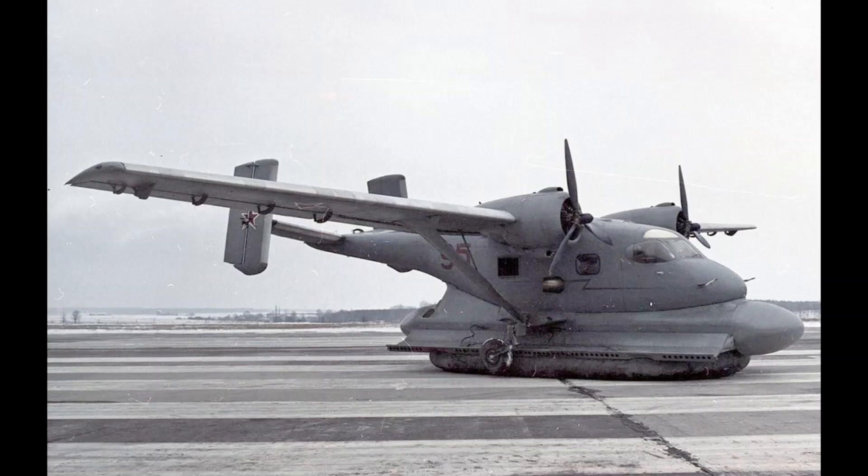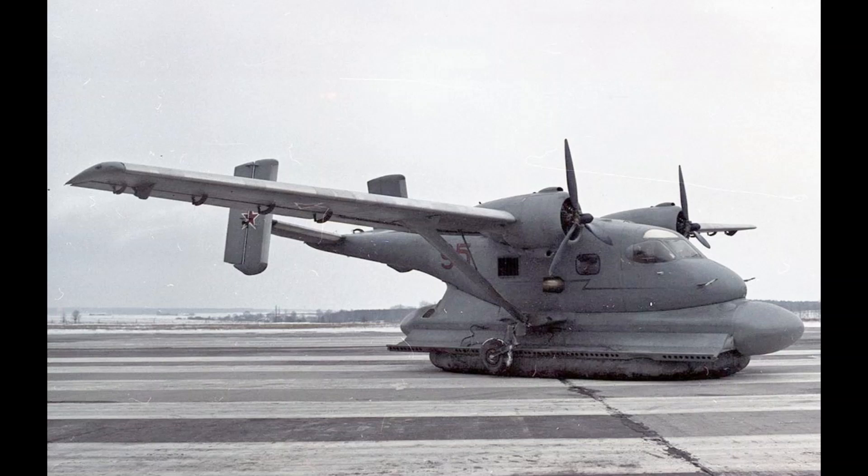Well, it's obvious really. You give it a hovercraft as a landing gear. Allow me to introduce you to the Antonov AN-14SH.